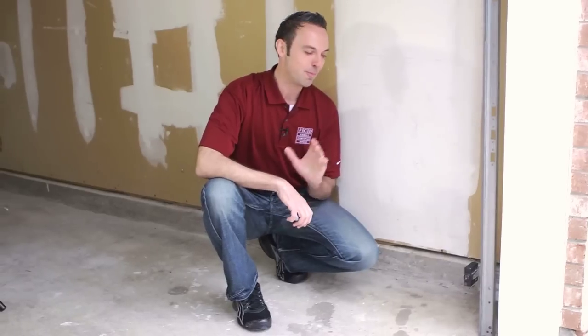In today's video we're going to walk you through step by step how to realign your photo eyes if you have a Genie garage door opener. If your remote control or wall button will not lower the garage door, chances are you have a misaligned or malfunctioning photo eye. So let's just assume that they're misaligned.